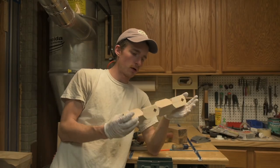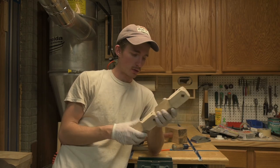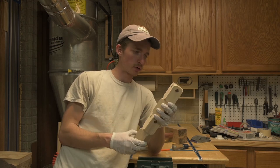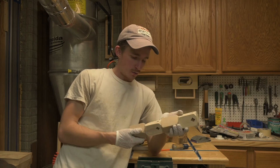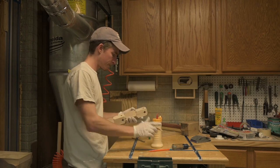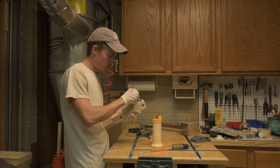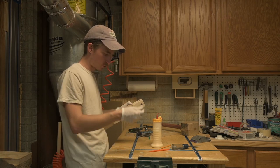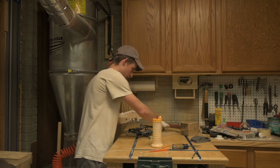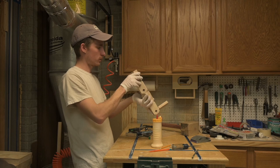I've got the piece sanded. I'm going to glue the tenons in and build a little base for it. After everything is dry we'll do a quick final sand and spray a clear coat on this — we are nearing the finish line. I wrote the numbers on the bottom so we know exactly where every piece goes.